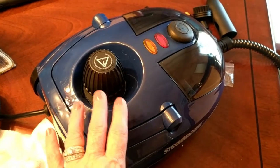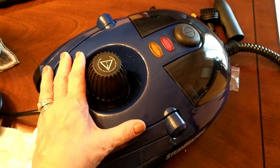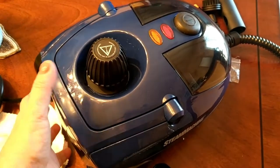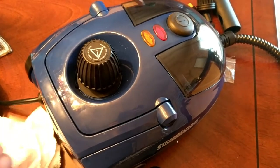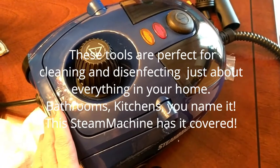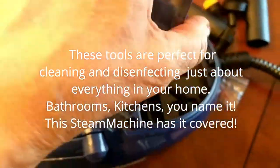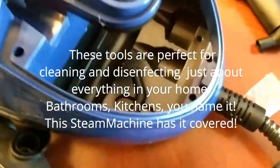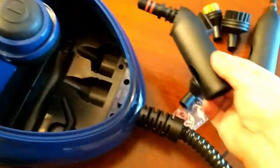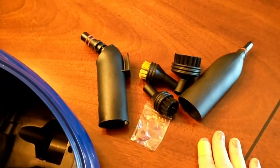I'm pretty excited to use it in my home today. The very first thing I'm super impressed with is the size — it's very portable and perfect for taking around your home, easy to pull around and clean floors with. I absolutely appreciate that. On the top you just flip it open, and I've already taken some of the accessories out — I'm going to go over how to use all of them and what they're for.